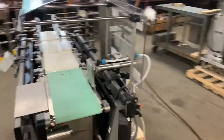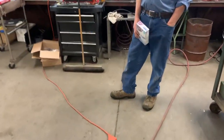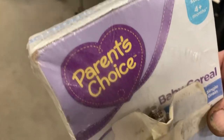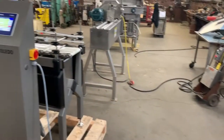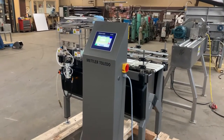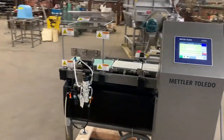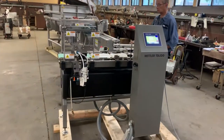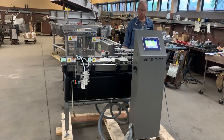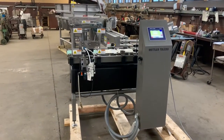So that's pretty much the gist. We have a package here we've set up. What we do is we add or subtract a little weight in order to show you that it will reject over or under weight. We'll put the package through at the proper weight to show that it doesn't reject, and then we'll adjust the weight to show you that it does reject when it gets a bad weight.